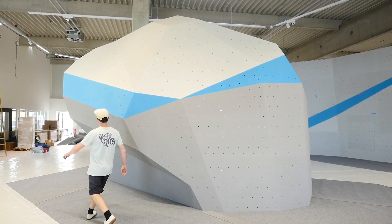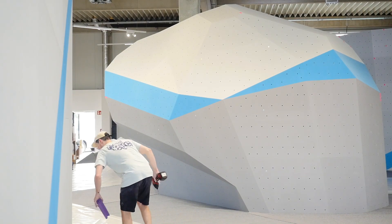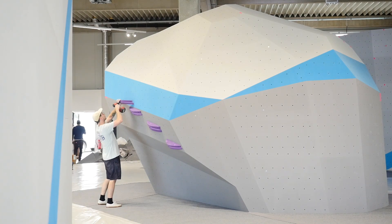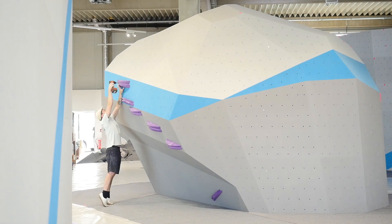First thing we need to set a boulder is a wall. The Great Boulder Welt opened another gym in Munich back then in September when we recorded this video — Boulder Welt South. Definitely worth checking it out when you have the time and when the gyms are open again. I was lucky to set the first boulder on this small block.